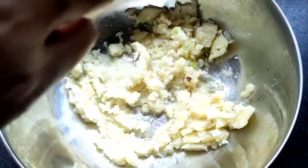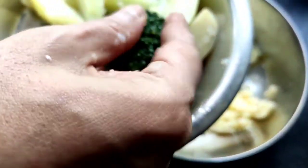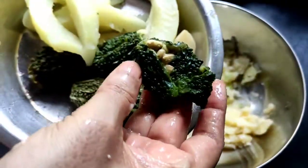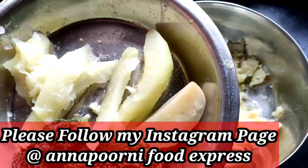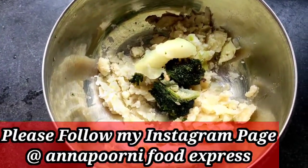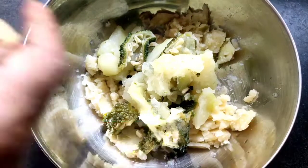Before processing, I will take the bitter gourd and papaya and remove the excess water from them with my hand. You have to remove the excess water from the bitter gourd like this. After that, I will squeeze the water from the papaya the same way. I will extract the water from all the bitter gourd and papaya very nicely, then smash it with the glass.